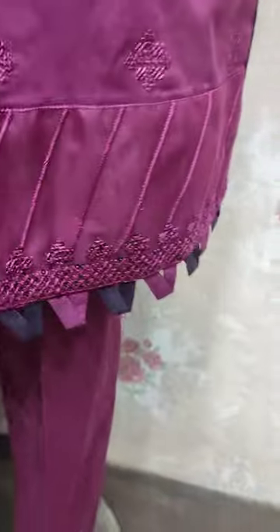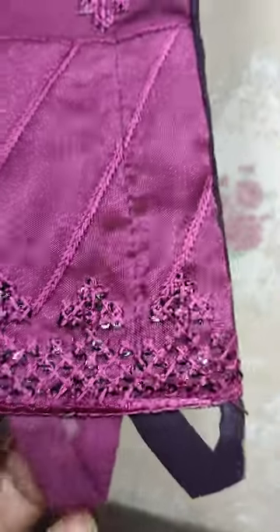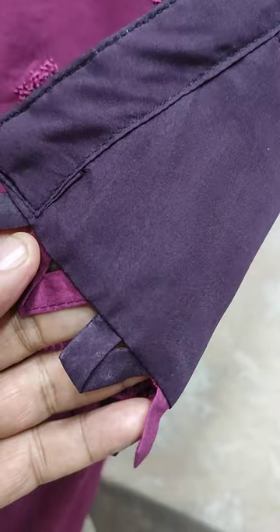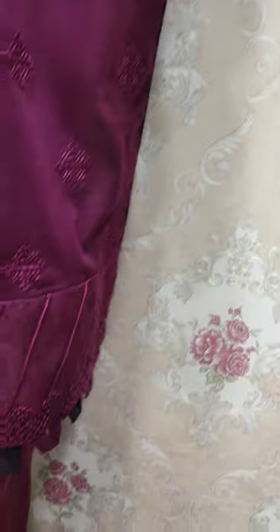This is a summer cotton fabric. This is a beautiful stitching style.